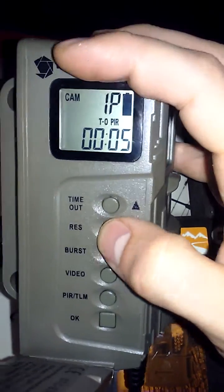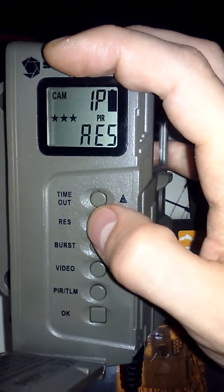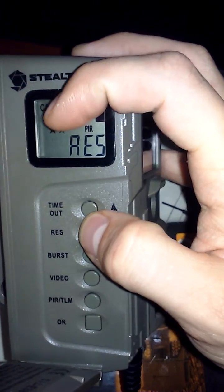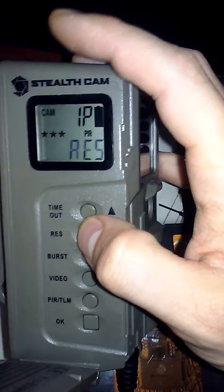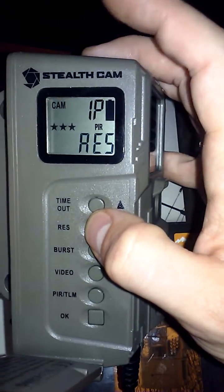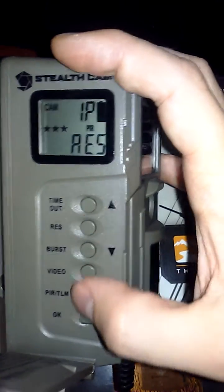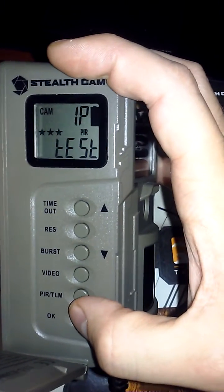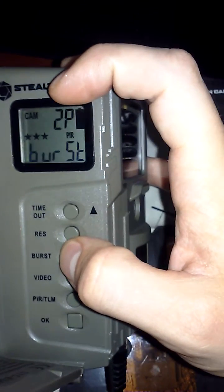If you want to change the resolution, press okay and then go to resolution. The different stars show exactly how good your resolution is going to be. Press okay when you're done.